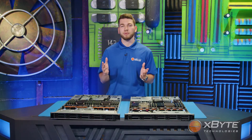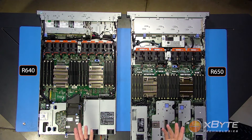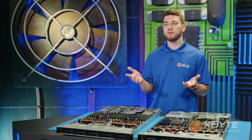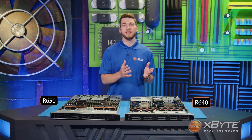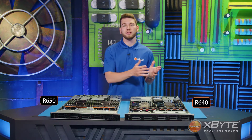Next, let's take a look at the processors. You can't see them now as they're covered by heat sinks, but hold them up side by side and they pretty much look the same. While both the R640 and the R650 are dual-socket systems, what's different is within the technology itself. The R640 supports Intel's second-gen Cascade Lake processors, with core counts ranging from 4 to 28 cores.